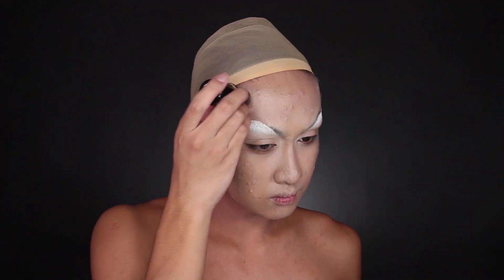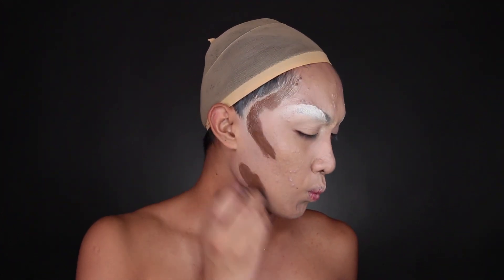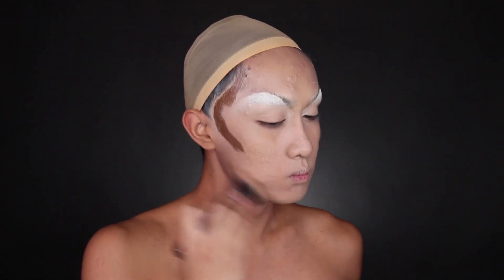And then you're going to cover the face with foundation as usual, doing my cream contour and my cream highlight, and then setting it with powder and going in with more powder contours.